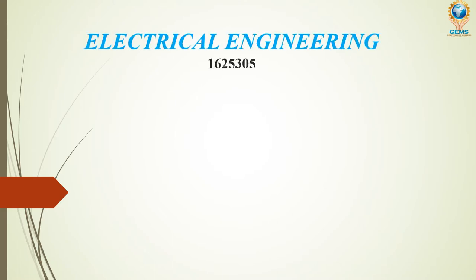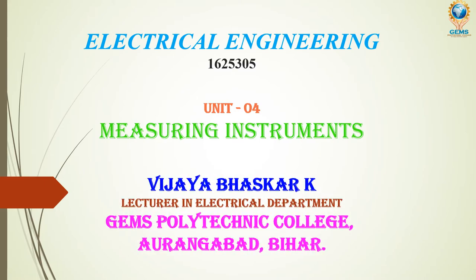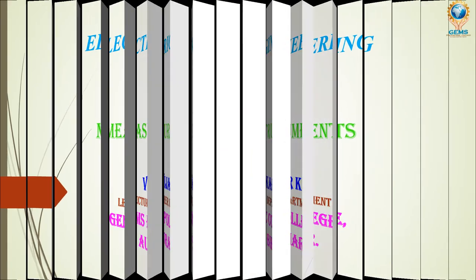Welcome to GPC online learning. In this video we are going to study about three-phase energy meters. In the previous video we discussed about single-phase energy meter, what its importance is and how it works. Now we are going to discuss about three-phase energy meter.